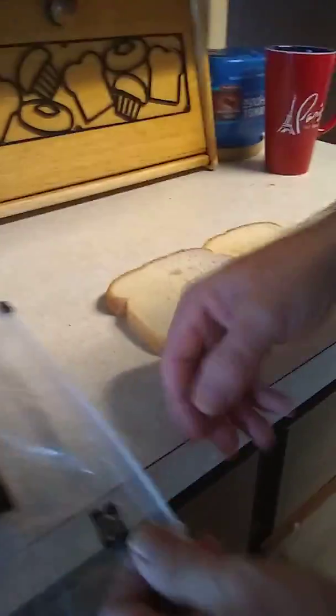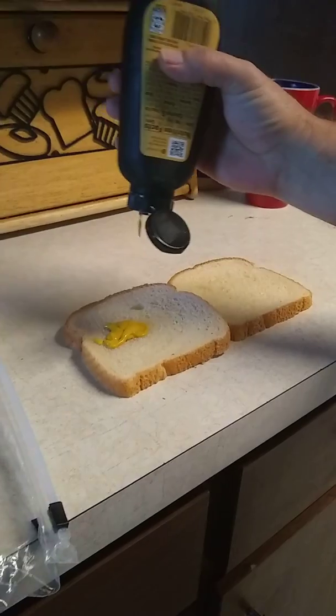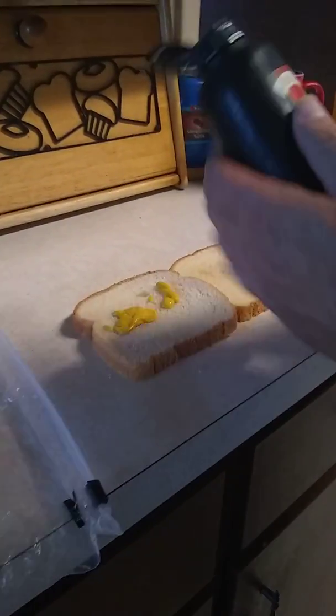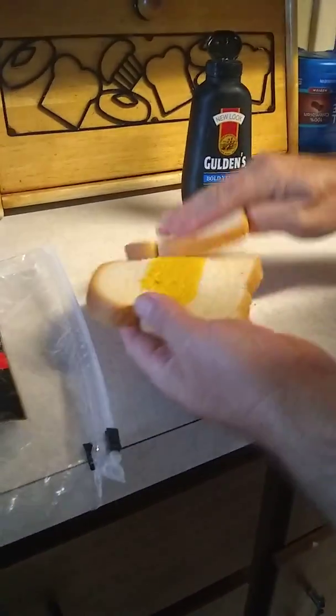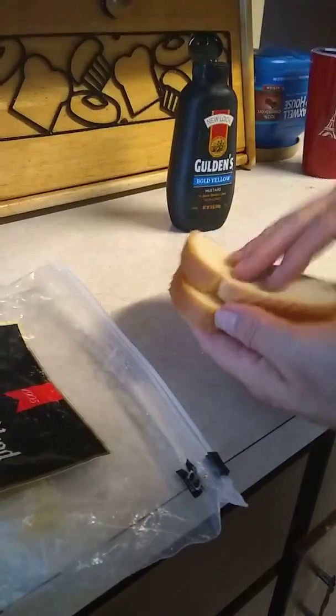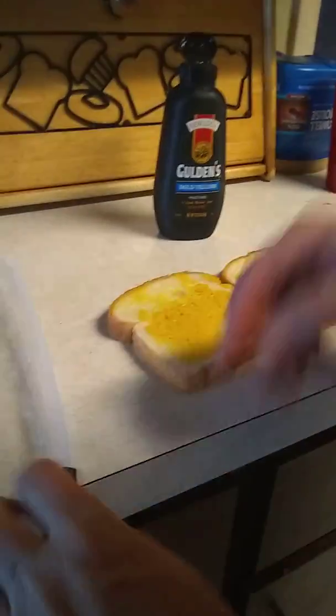We've got to kind of hurry because she's going to work. We're going to start with the mustard. I'm going to shake it up a little bit so it's not watery. Just a little — that's all we want, really. We're going to try to spread this evenly everywhere. That's pretty good, so that'll be enough.